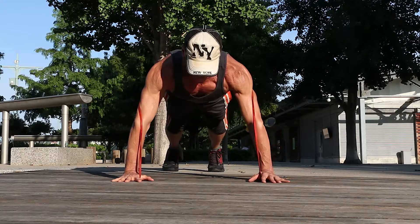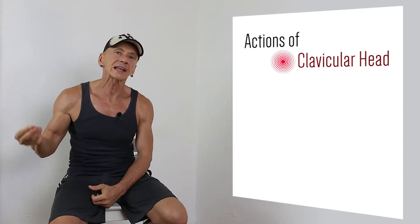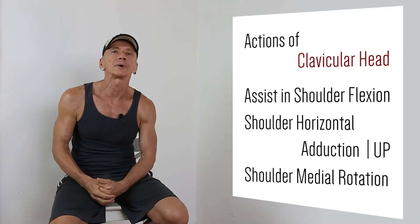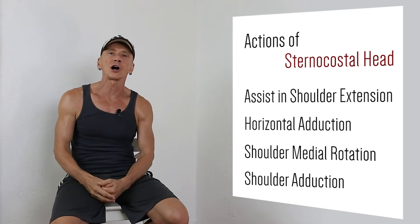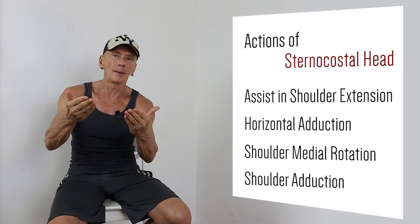The heads of the Pectoralis Major actually do slightly different things. The action of the clavicular head is shoulder flexion — moving the humerus forward and up. The sternocostal head performs shoulder extension and horizontal adduction, for example when we do dumbbell flies or bench press.